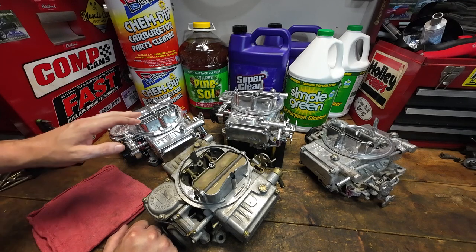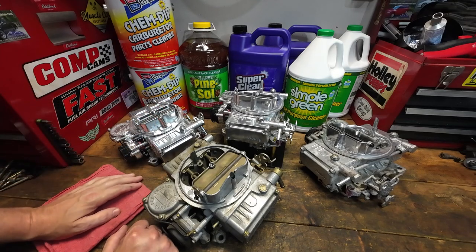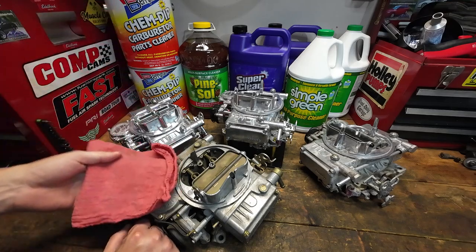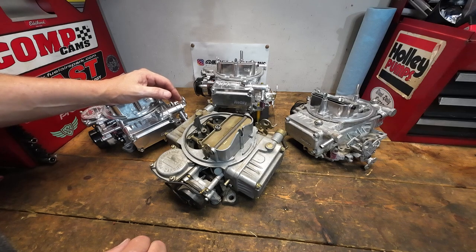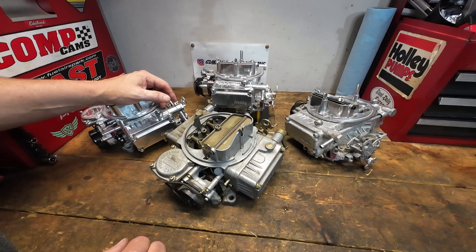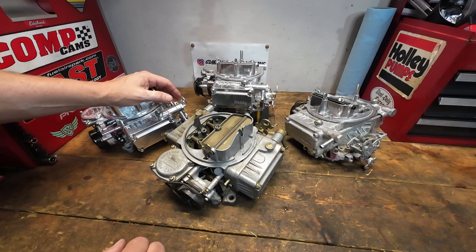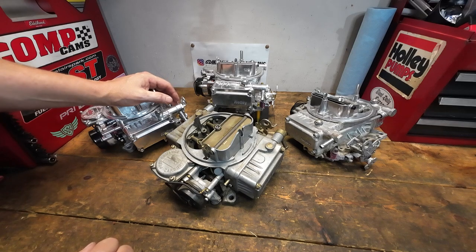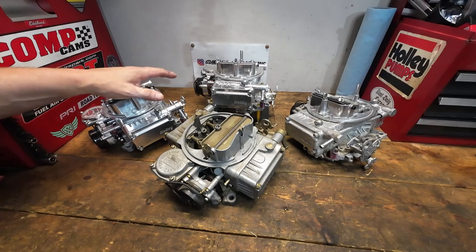What to clean carburetors with is a frequently asked question, so I took some of your suggestions and decided to put them to the test. I'm really not sure how this is going to go, but I think we're going to learn something. Between the ultrasonic cleaning videos and testing CLR on a carburetor, we've talked quite a bit about how to clean these, but a lot of people suggested different solutions or methods they use, and I got so many responses I decided to try them out.